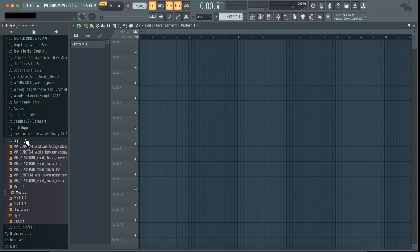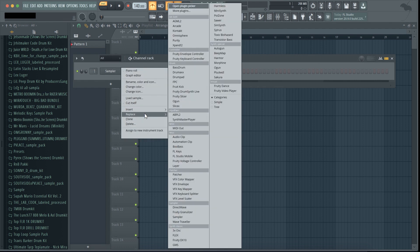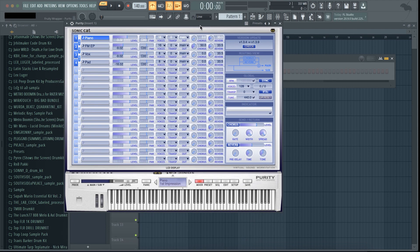What up! Welcome to the Tafo channel. This is Metzi and today I'll be making a plug-in B or plug type beat. I'm gonna be using Purity today — this is a very popular plugin for this sound. So yeah, I'm just gonna find a preset and I'm gonna make some chords and a melody.